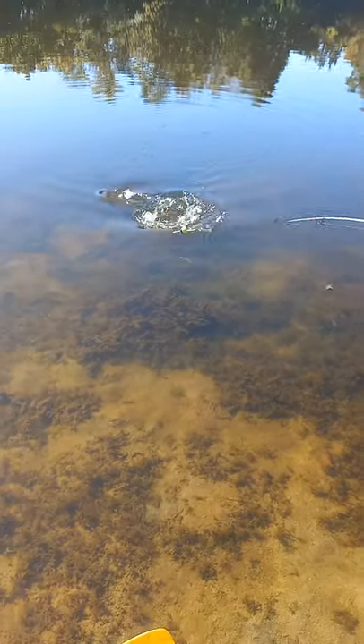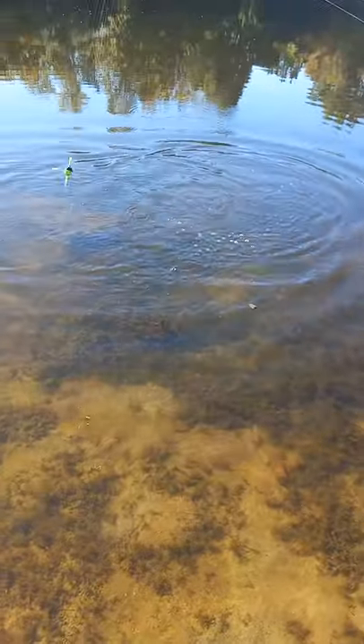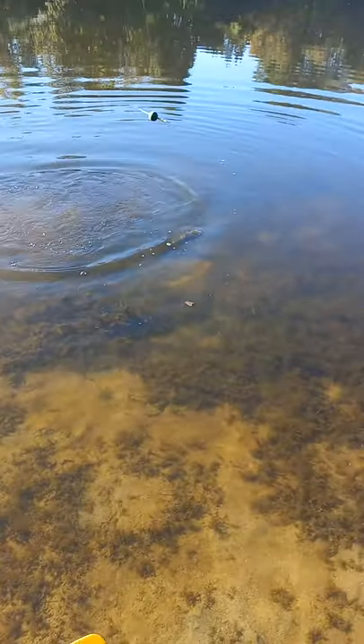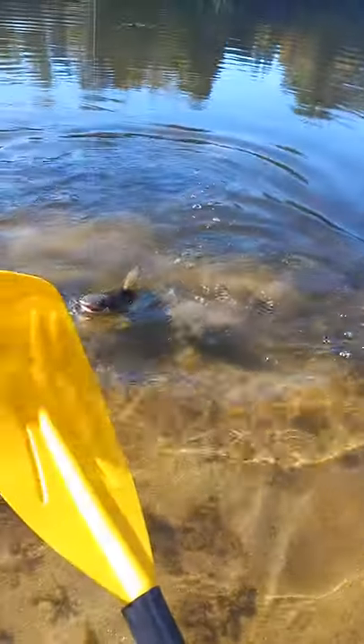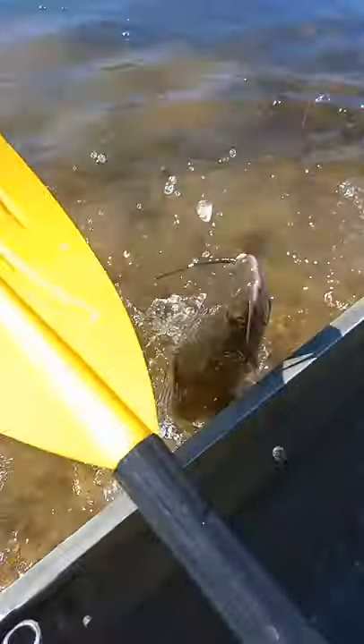Right on, dude. There you go. He just figured out that he's hooked. He's a rolling. Man, that's a nice one, Bubby. Bring him right up here to me. There we go. Get that paddle out of the way for me. Oh yeah, that's a good one.